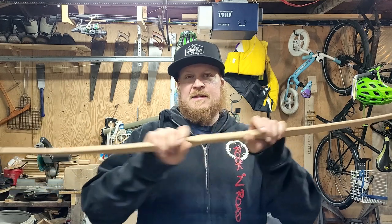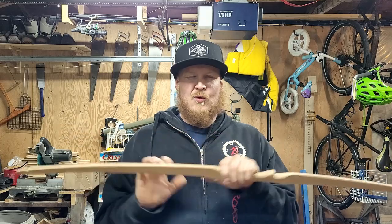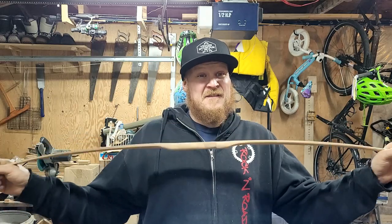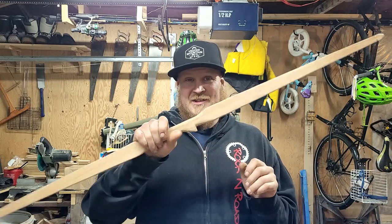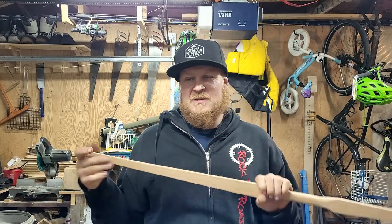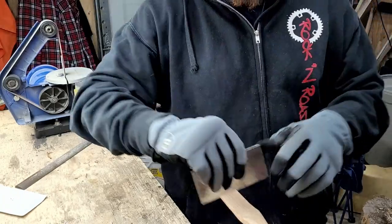I'm just gonna get started and show you guys the tillering process that I'm at right now, and we're gonna kind of go through it and get it down to a more workable draw weight for her. I'm thinking I want to aim around 15 pounds. I know that's gonna make it pretty thin, so fingers crossed it doesn't break. I'm really hoping that she's gonna shoot this this year. Last year I got her moving around a little bit but she wasn't super keen, but now she's a little bit older and a lot more keen. Let's get going - I'll start with my card scraper and we're gonna start scraping some layers.